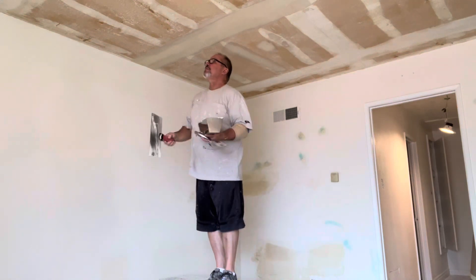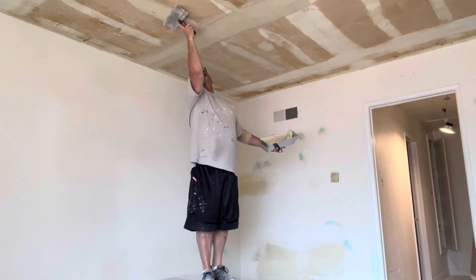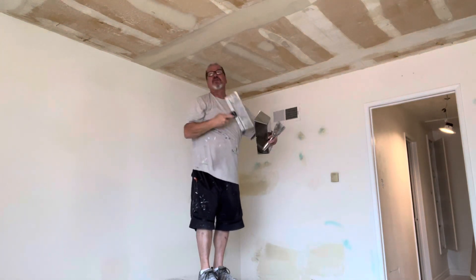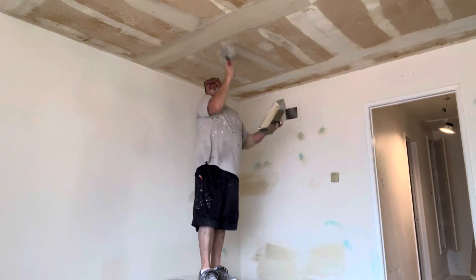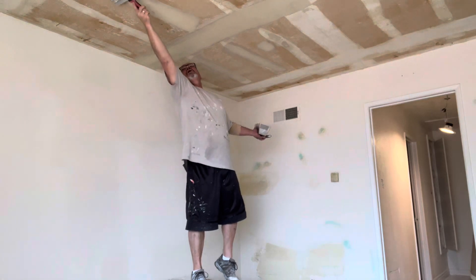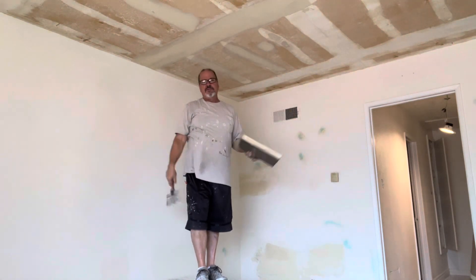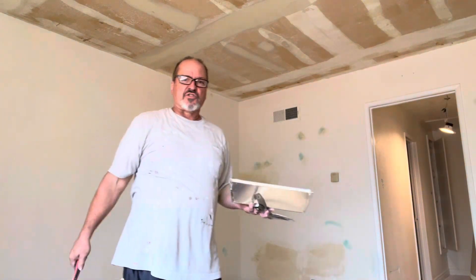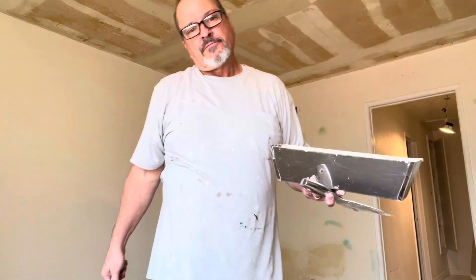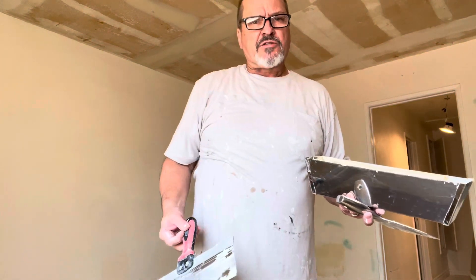Because of the texture that I'm going to be putting on here, it doesn't have to be perfect. Anyway, that's kind of what you do — that's it. Just go around and get all your big holes, scrape off a little bit of extra stuff sitting there, let it dry, and put your last coat on it.